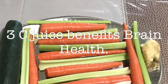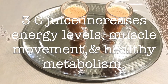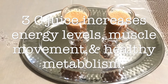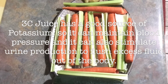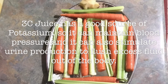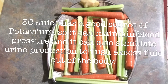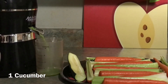This juice benefits brain health and increases energy levels, muscle movement, and healthy metabolism. Three C juice has a good source of potassium, which can help maintain blood pressure and stimulate urine production to flush excess fluid out of the body. Before using all your vegetables, wash them very well.